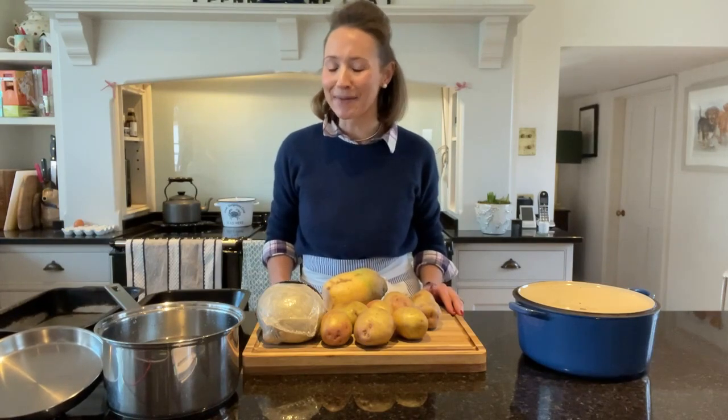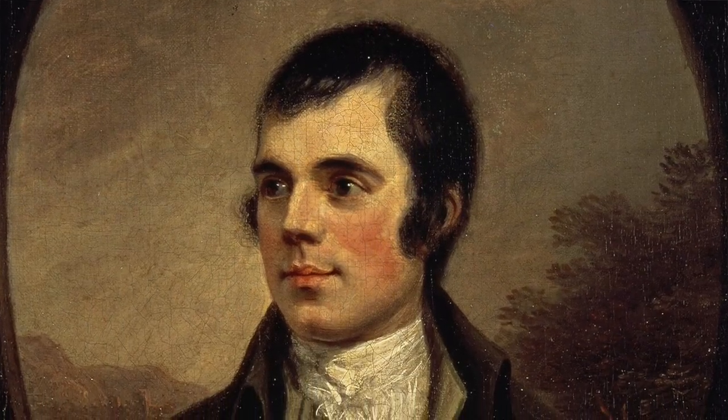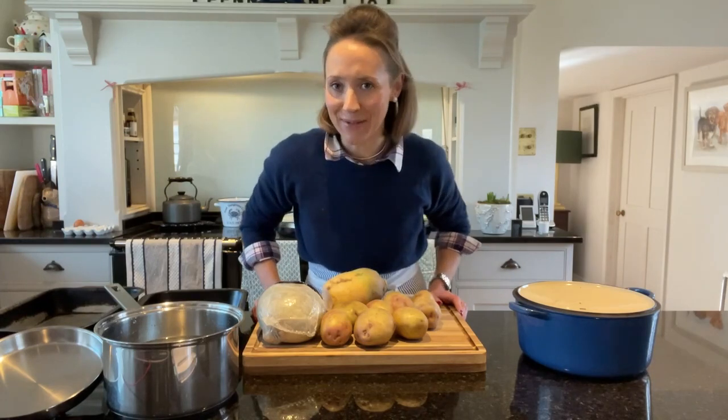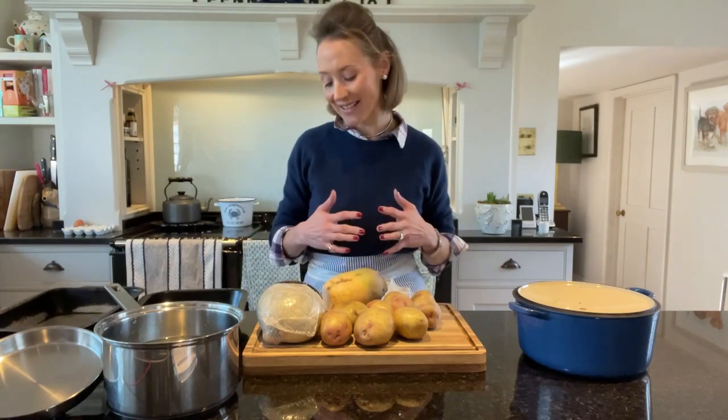Welcome to this week's Ask Charlie. It is Burns Night next week, the 25th of January — it's always on the 25th of January — and it is the day to celebrate the life of the wonderful poet Robert Burns. Robert Burns was born over 200 years ago; in fact this year would be his 263rd birthday. He is probably most famous for Auld Lang Syne, which is just wonderful. You don't have to be Scottish to celebrate Burns Night.